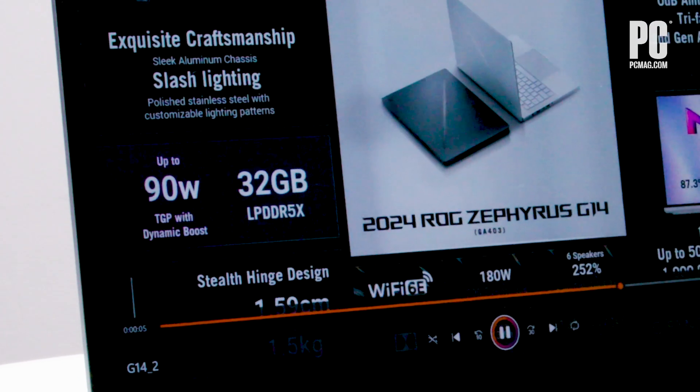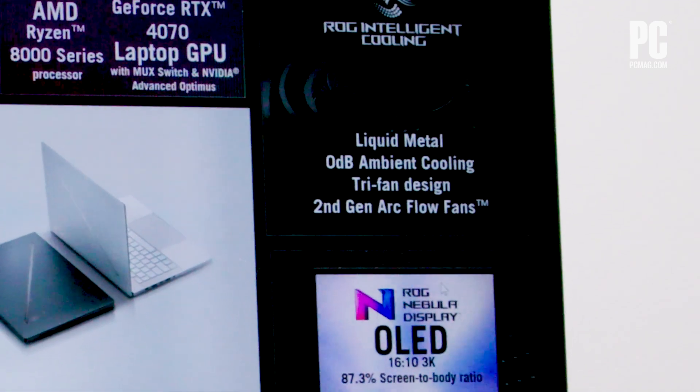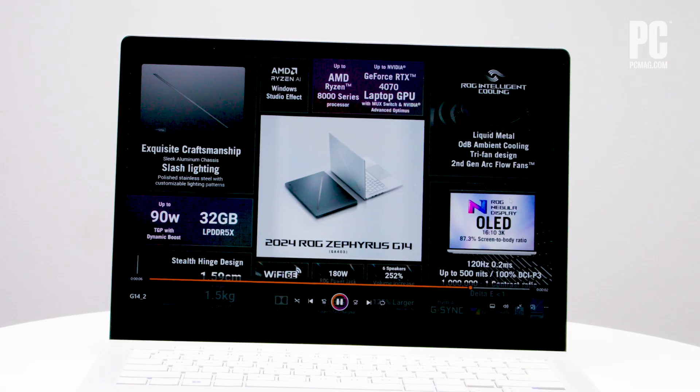The system can push up to 90W TGP with dynamic boost, and a liquid metal thermal solution combines with the tri-fan design to keep this compact body running cool. It's not just the design and components that are built to impress — the display is a head-turner too.